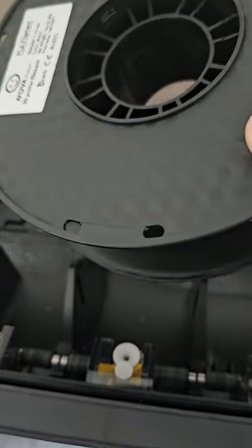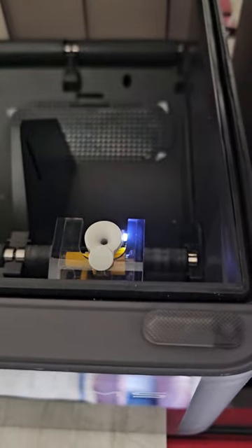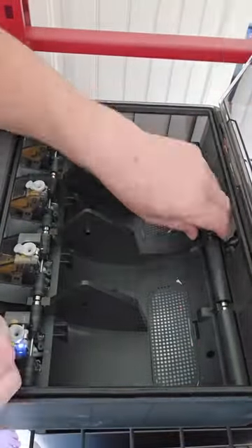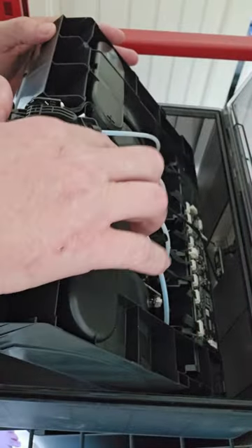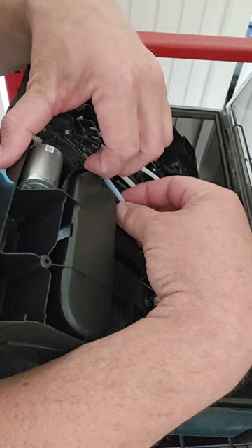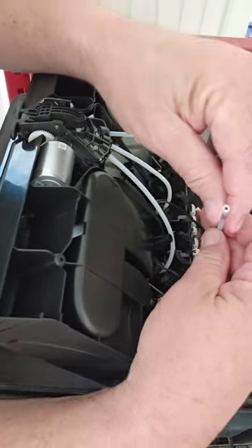So this happened. I went to change this filament out, but it still thinks it's in there. Like so — it's this one right here. If we pull this out, it's in there.